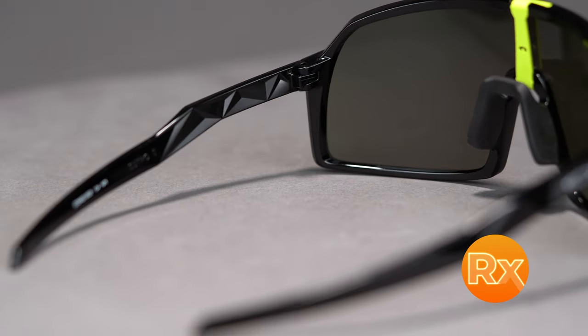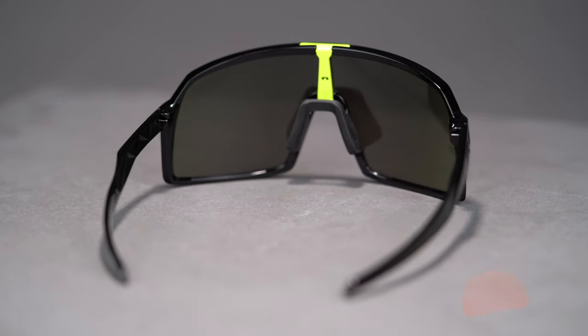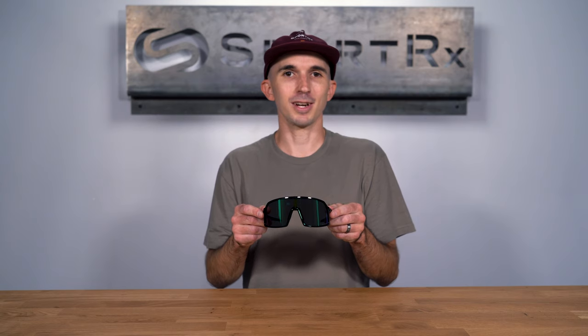The Sutro S comes in a variety of colors and Prizm lens options, including Prizm Road for road cycling and Prizm Trail Torch for your mountain bike needs. Get maximum coverage in the Sutro S online at SportRx today.